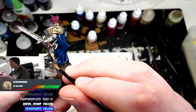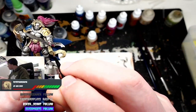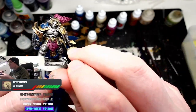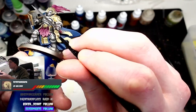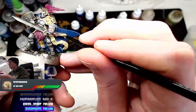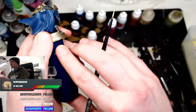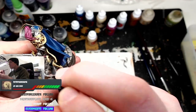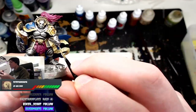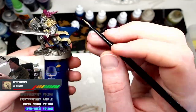Finally, for the scrolls and the scroll bit on the shield we used Ushabti Bone. Just bang that Ushabti Bone on the scrolls — I'd say two thin coats because it's quite a light paint.